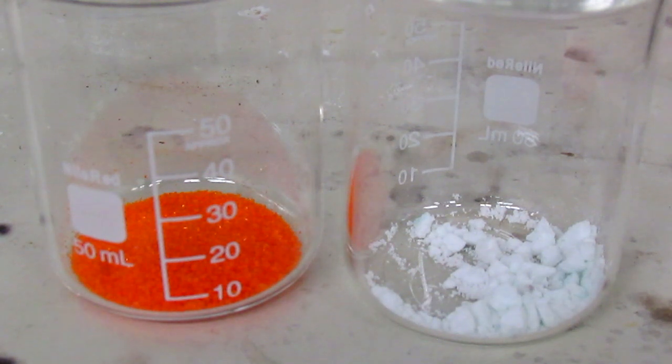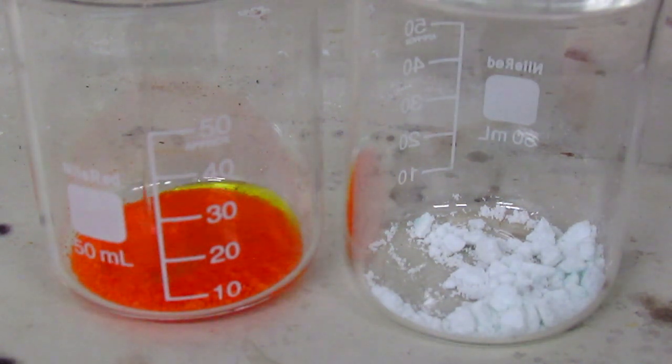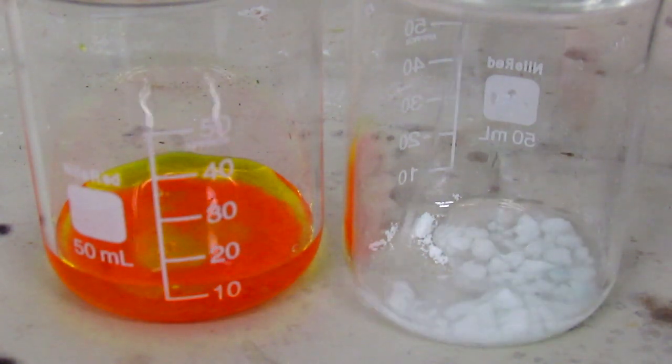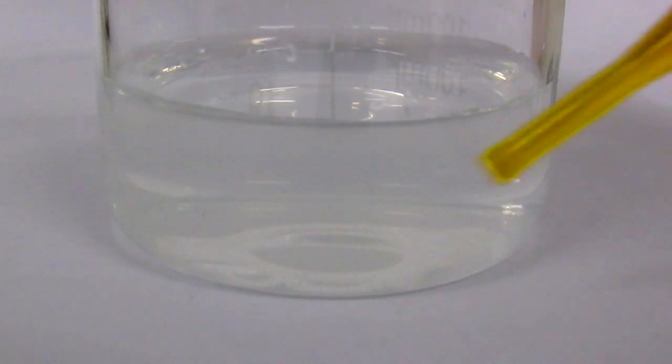Now I'm going to scale it up a bit. I'm using 2.2 grams of potassium dichromate and 2.5 grams of silver nitrate. I'm just going to get these dissolved. Now I'm going to add the dichromate solution drop wise with a pipette.